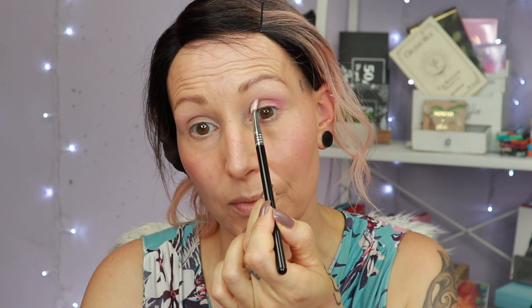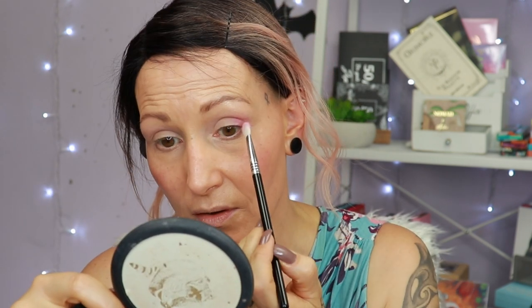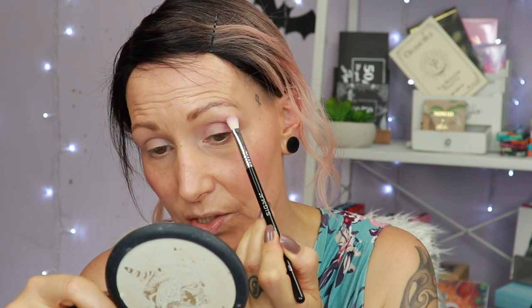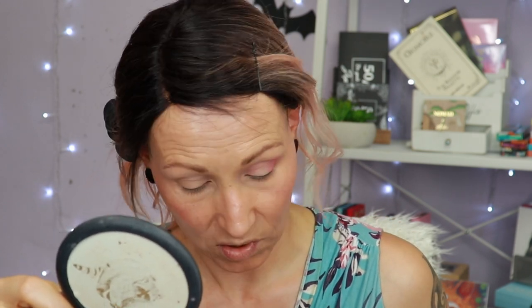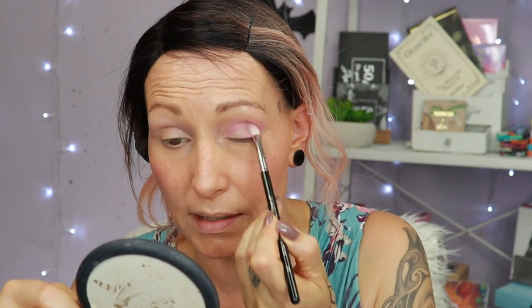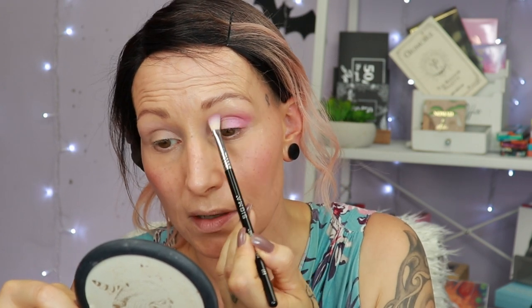I never thought I'd like this brush as much as I do. I can push it like this and when I pull it in it already follows the socket — the natural socket of my eyeball, which is weird English. This is just such a versatile brush; I know Mel Thompson uses brushes like this a lot and I never understood the hype. The E33 was my favorite from the Ultimate Eye Blending set, but I actually think this brush is my favorite now. I'm going to put this shade on my lid.